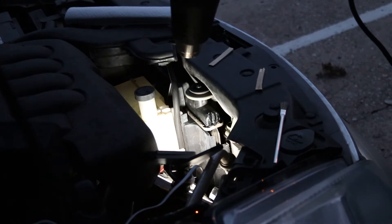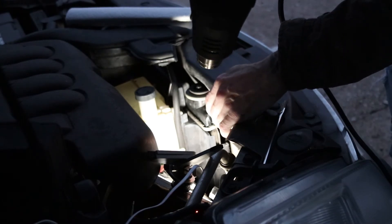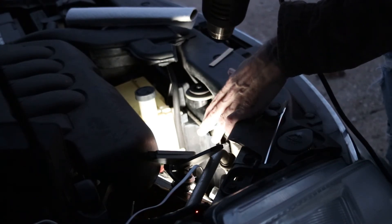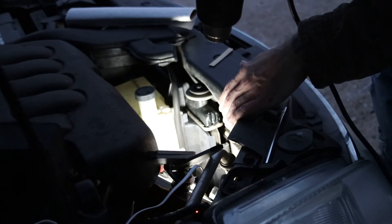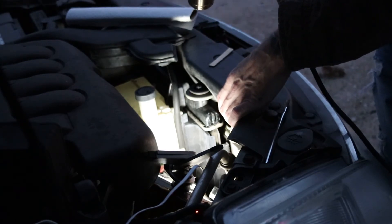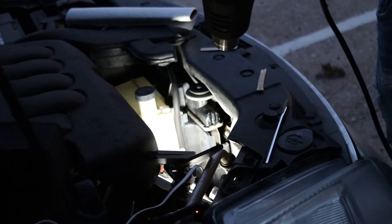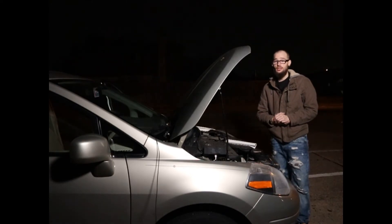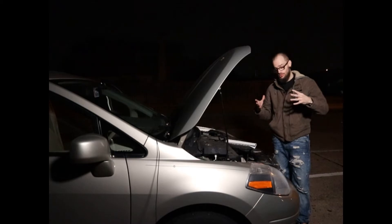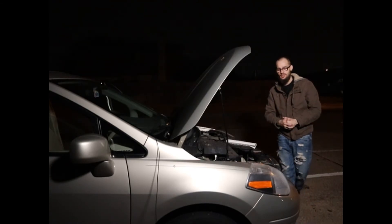I now have my heat gun out and I've decided to use it to try to speed up the process and combat the cold weather. I'm not holding it too close because I don't want to melt the plastic — I've got it on low, holding it at a distance to help the glue cure a little bit faster. Alright guys, it's that time to see if that seal held up or if it didn't. Gorilla Glue, do you work under pressure — literally? Let's see if it held up.